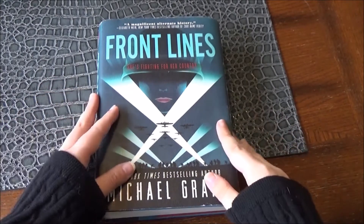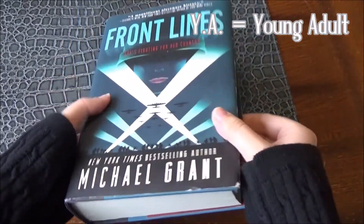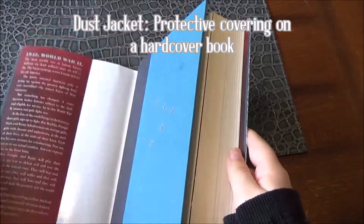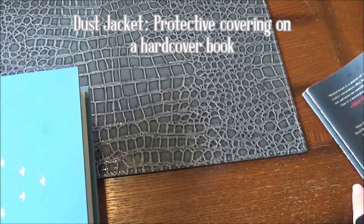Right here we have a book — it's Front Lines by Michael Grant, and it's a YA novel. We're just going to take a look at the book here, and then we're going to take off the dust jacket. We'll just leave it off to the side here.